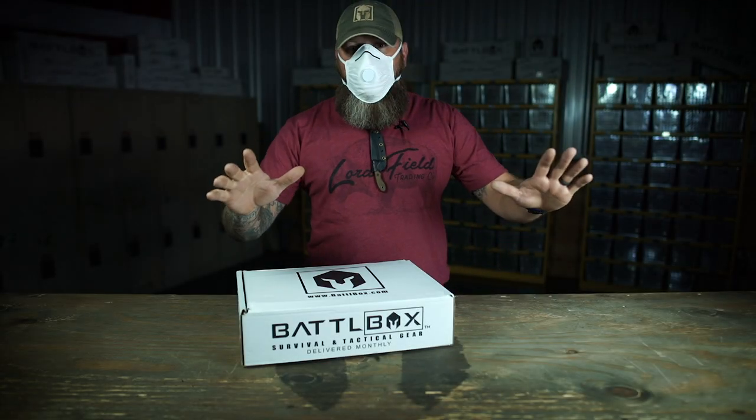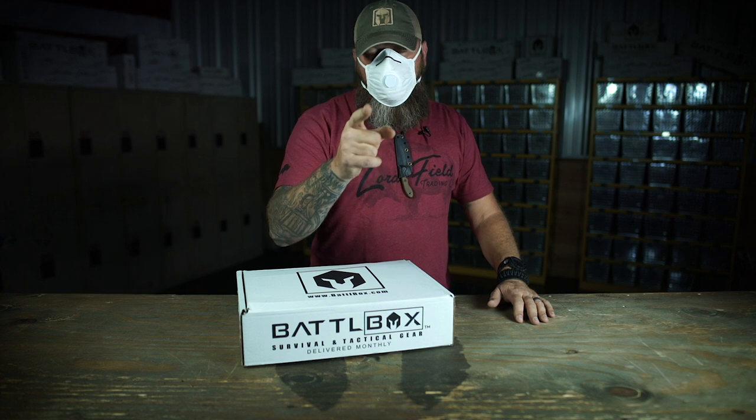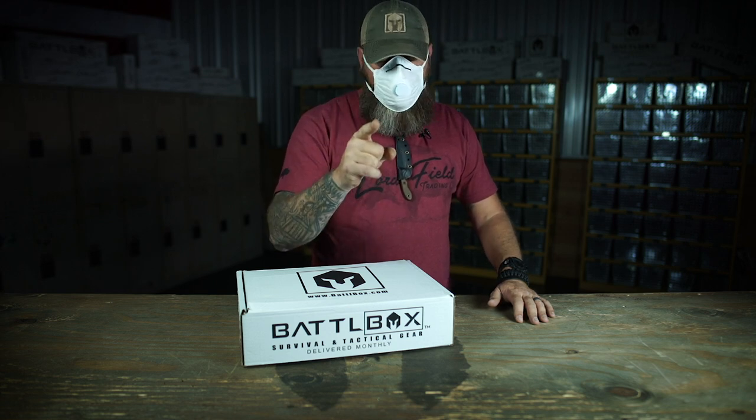What's up internet? I'm back with another Battle Box video. As you can tell, I got on a mask, but it's not for coronavirus. Steve had Mexican food yesterday, and hooey, is it ever bad?